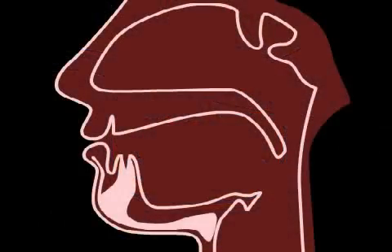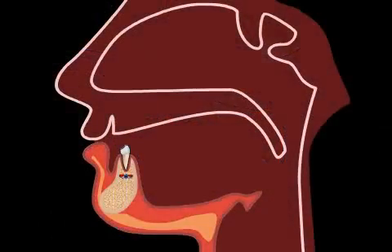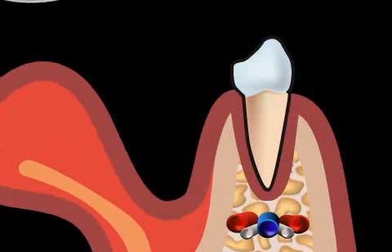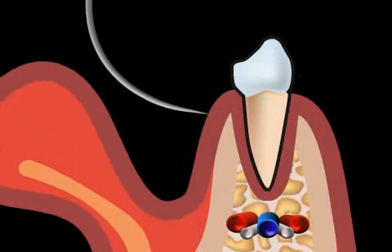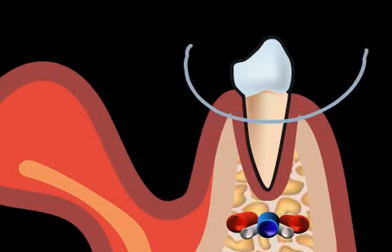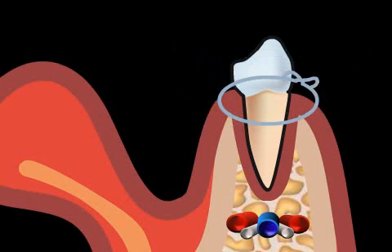The papilla suture can be executed as a simple interrupted suture or as a back and forth suture. You will now see the difference in this animation. First, the simple interrupted suture: the needle passes between the teeth from the outside to the inside, and is then knotted.